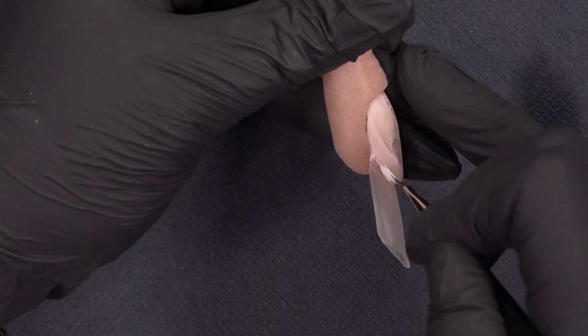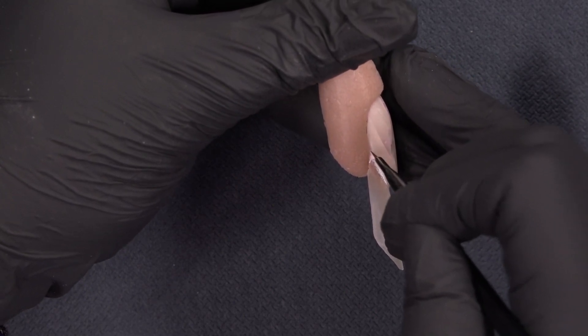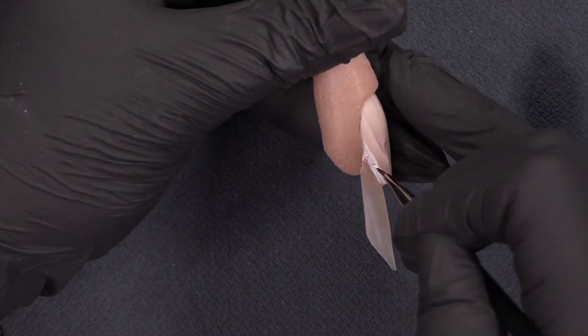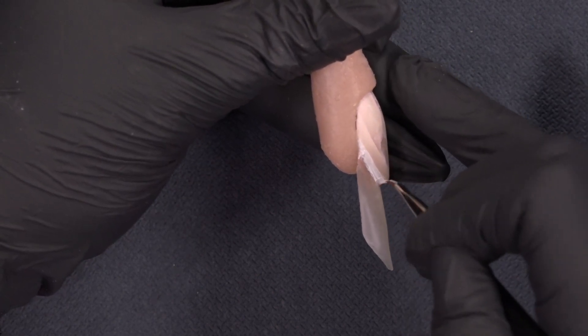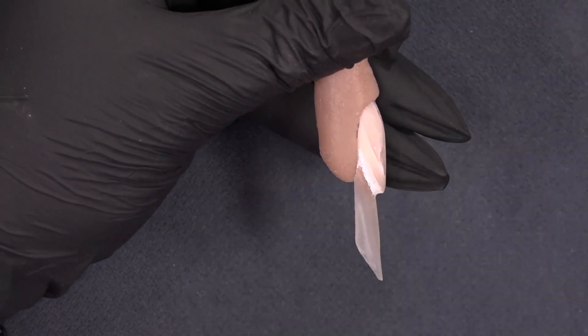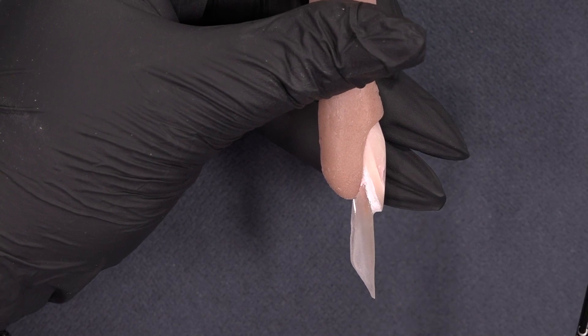I have finished my nail bed elongation, filed it into shape, and now it's time to define it. I'm going to use the liner gel white and the square brush. You can use the flower brush or the square detailer to make sure your wall is nice and sharp. You can see here that we have the straight line from the apex to the end of the nail bed elongation, and I will go towards the edge.